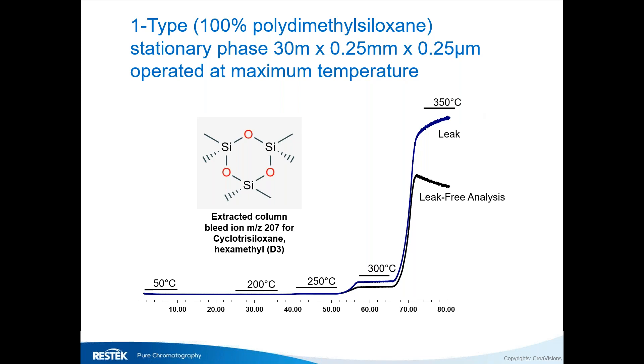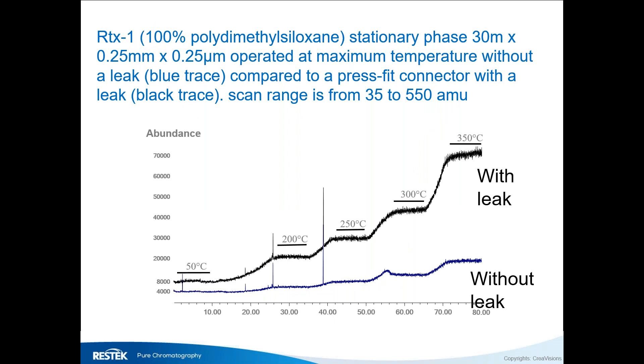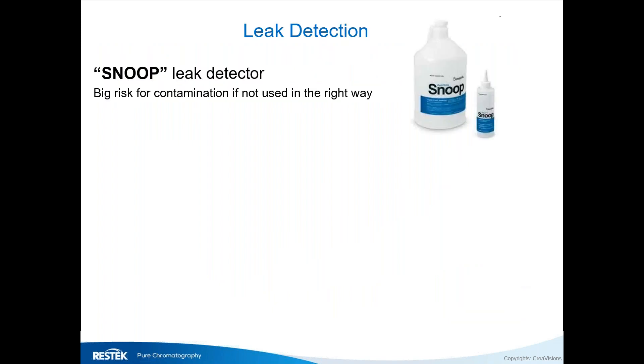Normally you should see the baseline go up and then plateau — that's normal behavior and tells you there are no leaks. You'll also see a higher absolute baseline offset if there's a leak introducing water or oxygen. Leak detection is important, and while you can use Snoop leak detectors, that's not really the best way — there are better options available.